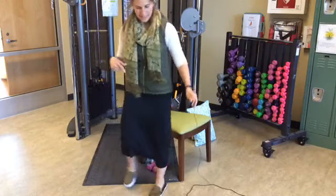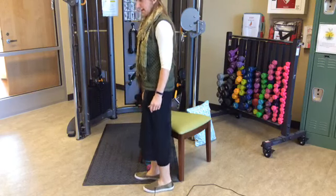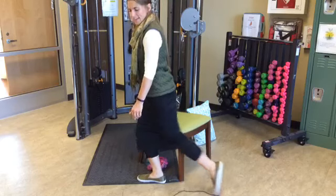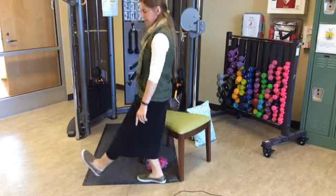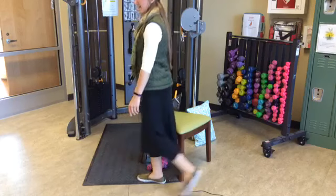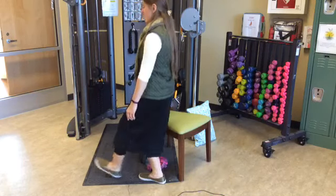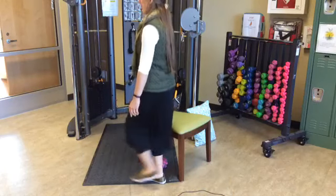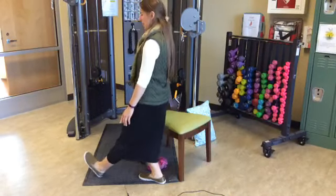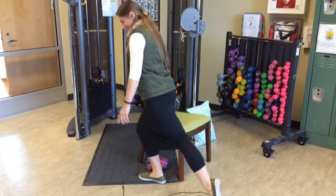Switching sides — all of the weight is on my right leg, and the left leg is the one moving now. I'm going front onto the heel, back onto the toe. Front, back — heel, toe. Extending as you wish. Fifteen reps.